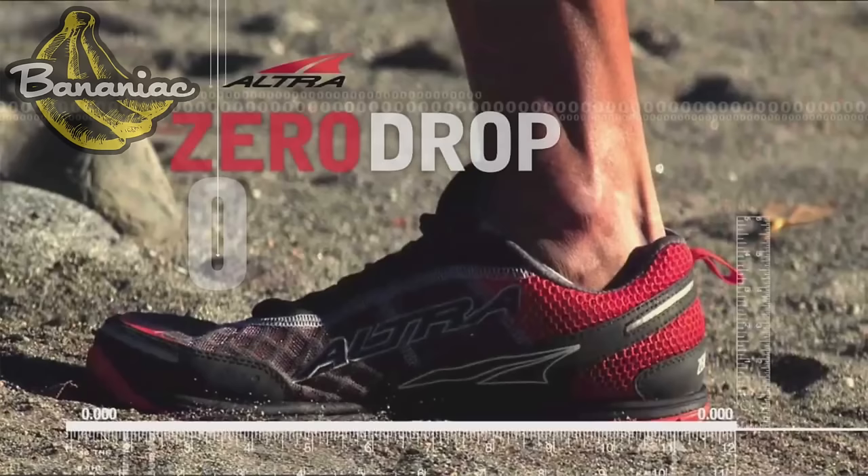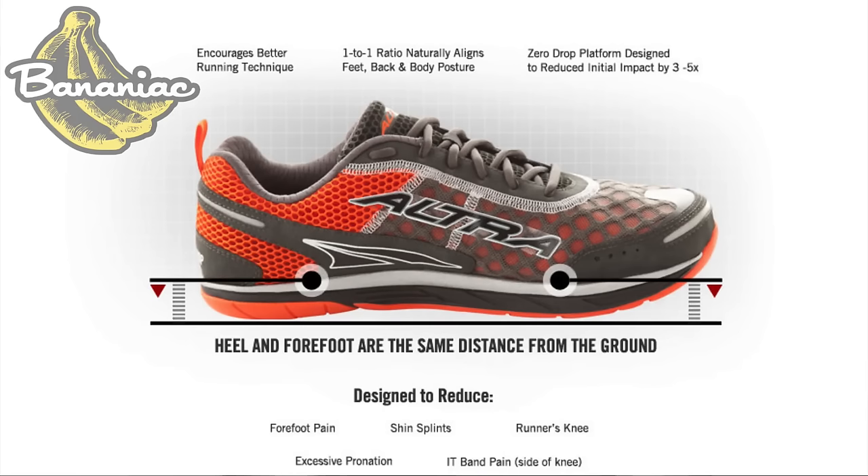Ultra uses something called the Zero Drop, which gives the foot the same elevation at the heel and the forefoot. I would say it's just a very natural feeling shoe.